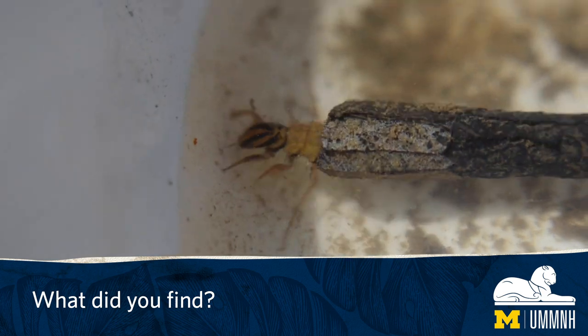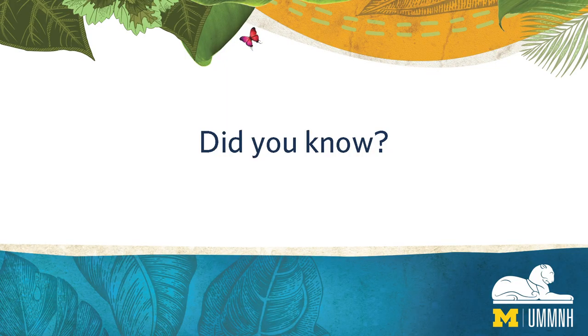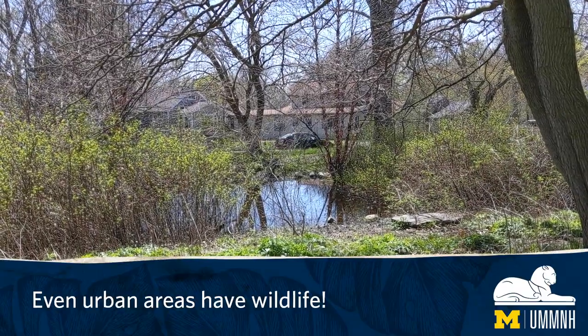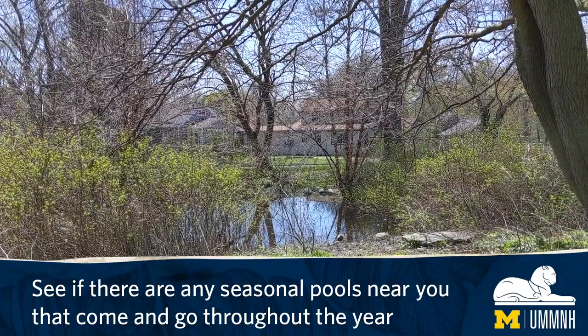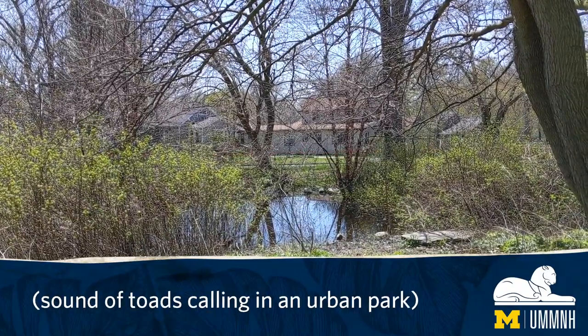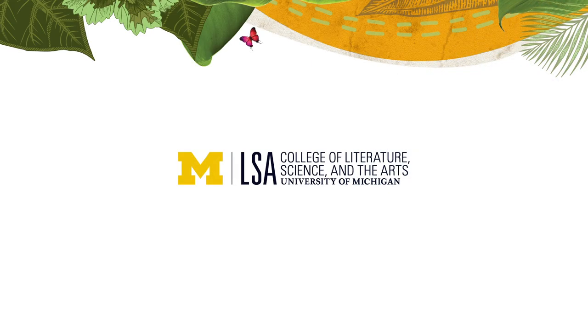What did you find? Did you know — even urban areas have wildlife. See if there are any seasonal pools near you that come and go throughout the year. Thanks for watching. See you next time.